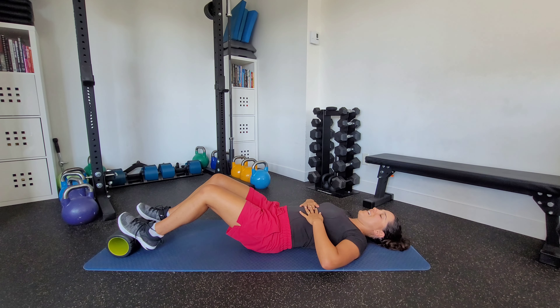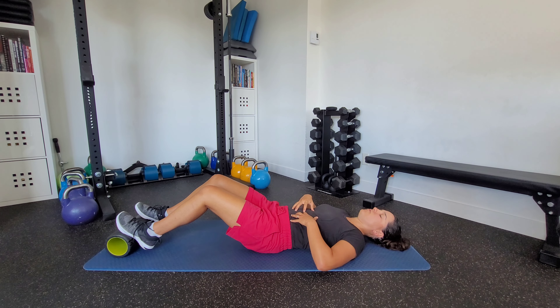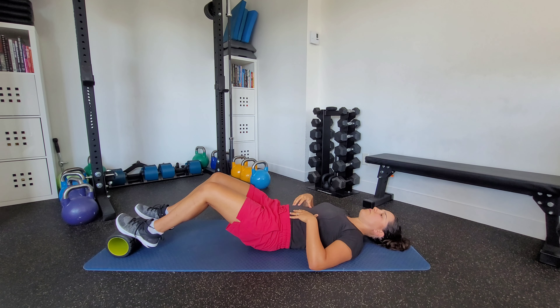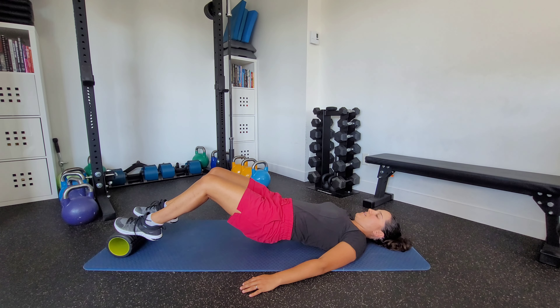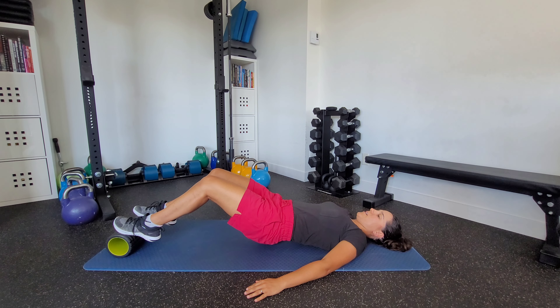I'm going to set up by exhaling all the air out to set my ribs down and get nice and stacked — so I have no air left. Then I'm going to tuck my pelvis slightly and bridge up, pressing through the front of my feet while really trying to keep my heels up the entire time. I'm pushing down through the balls of my feet, keeping that tucked pelvis, and breathing throughout.